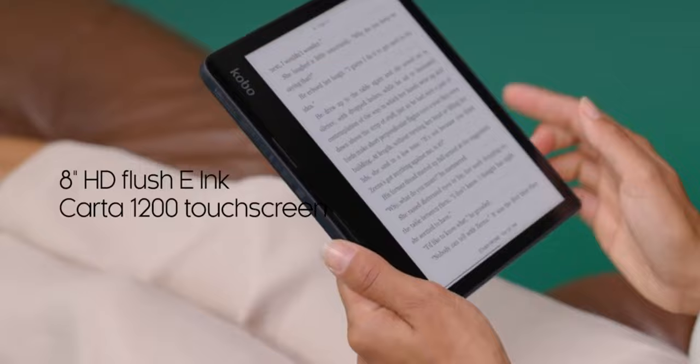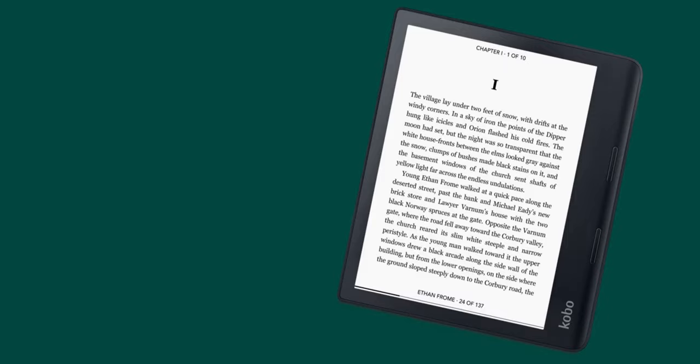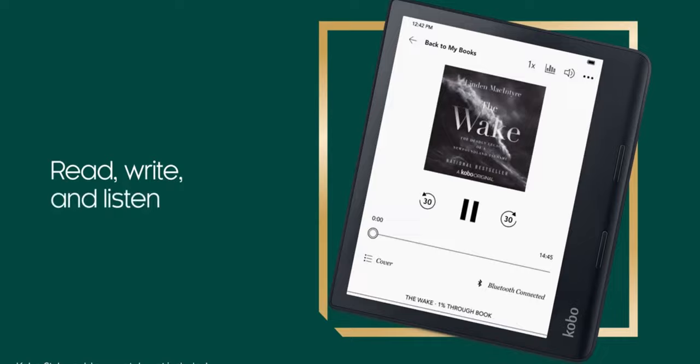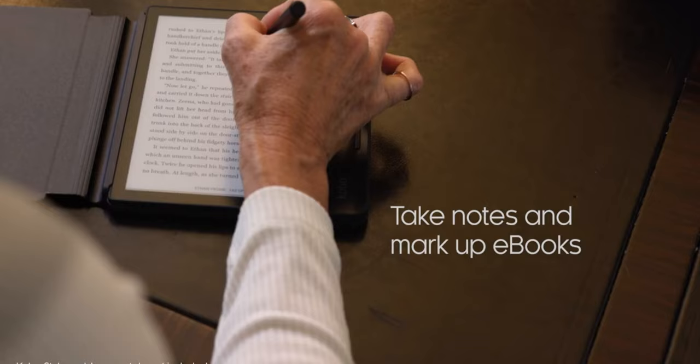I don't really mind the size, and that's partly because of that 8-inch beautiful display, which I'm going to talk about right now. The Kobo Sage features an e-ink Carta 1200 display. This new screen tech delivers a 20% increase in response time over the previous generation and an improvement in the contrast ratio of 15%. In addition, faster response time enables smoother handwriting and animation displays.